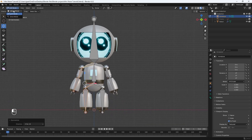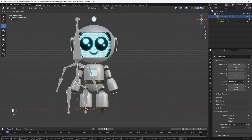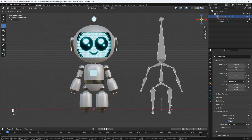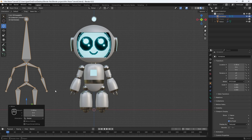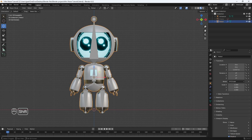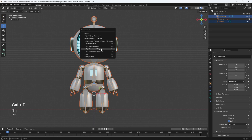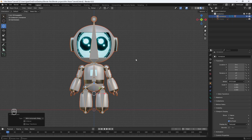Now we can go back into object mode. If you try to move your armature, you can see it's still not moving the body — it's not attached yet. So let's put it back and attach it. All we have to do is deselect, select our robot model, then hold Shift, select your armature, hit Ctrl+P on your keyboard, and then choose "Parent with Automatic Weights". If we did everything correctly, this should work.